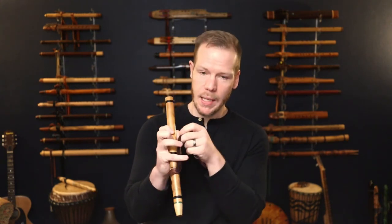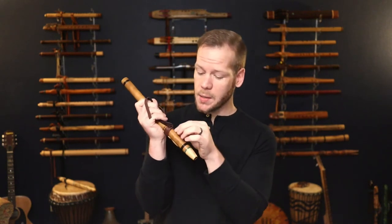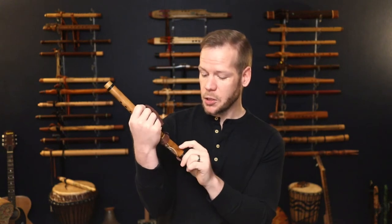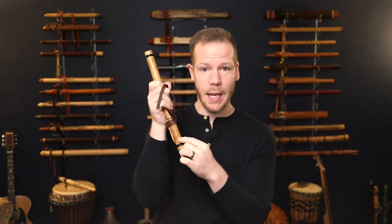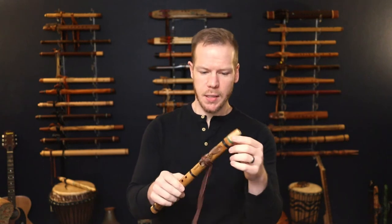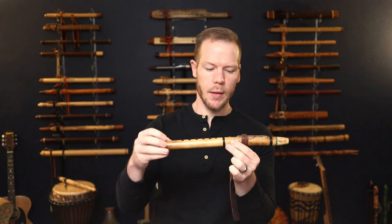And under the mouthpiece here, this is where we start to see some information. He wood-burns this little bamboo grove look — it looks like a little sunshine there. Island Flute by Ray. And then he puts the key in the sun here — in this case, it's an E. Just a few more details and also the wrapping here that he does around the flute.